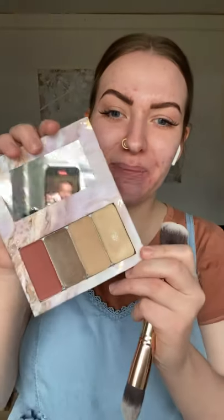You might have gotten a palette that looks something like this in the mail, along with probably one brush. I'm going to show you how to use your four shades on your face. I've already done my skin regimen for the morning and I've already moisturized and primed my skin.